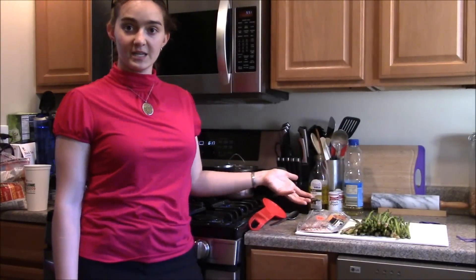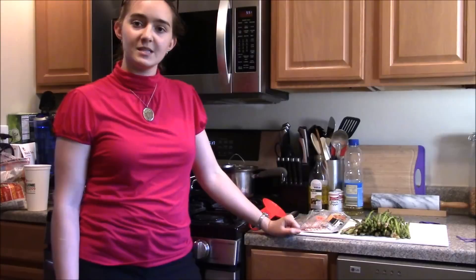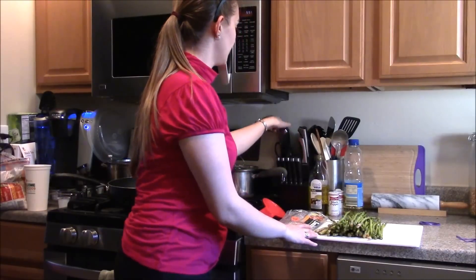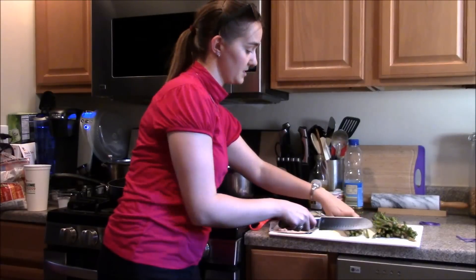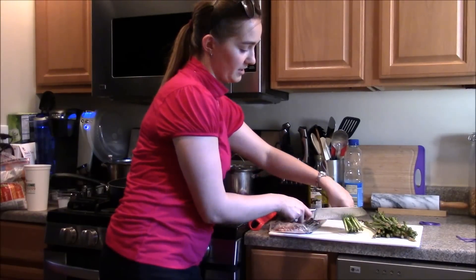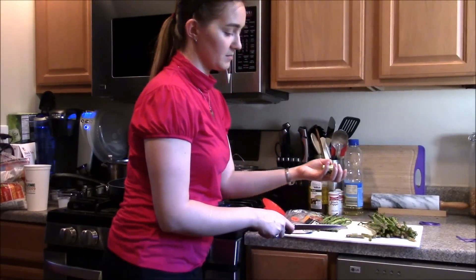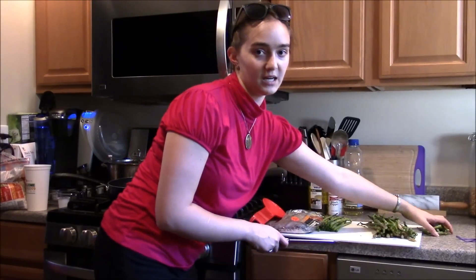Springtime is when asparagus is at its freshest and most available, so we're going to use this beautiful vegetable to make an awesome little side dish. When you get fresh asparagus, the first thing to do is cut off the hard bottom of the stems — about an inch from the bottom. This bottom-most part is going to be tough and crunchy and you don't want to eat it anyway.